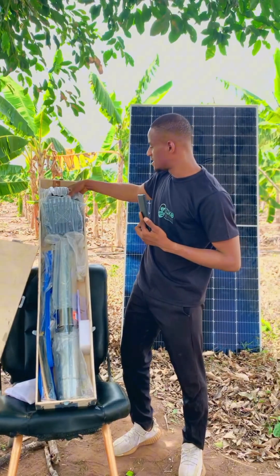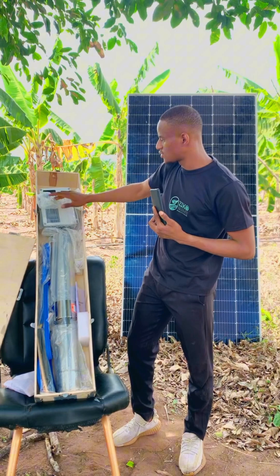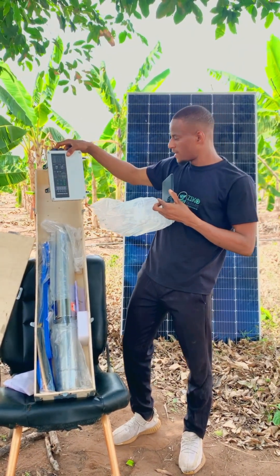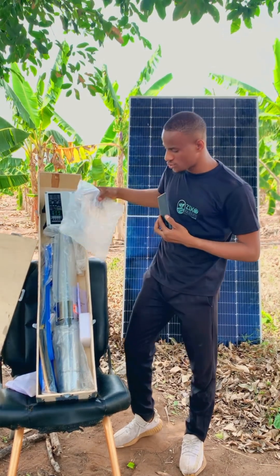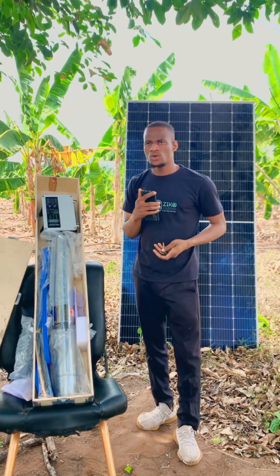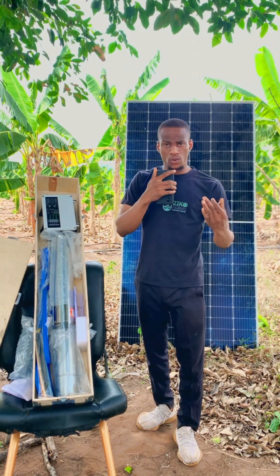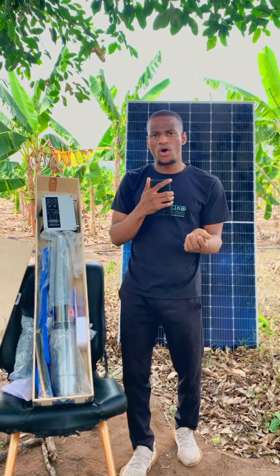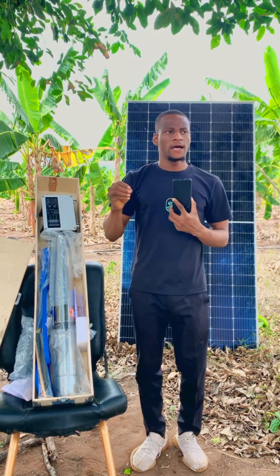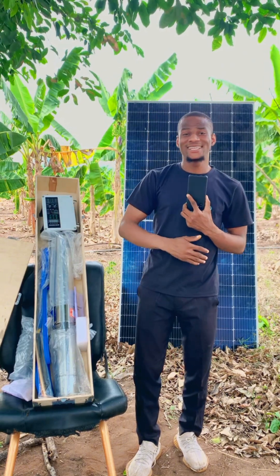This here is the controller — this is how it comes. There is a submersible pump with controller and one without controller. The difference is that the controller controls the flow, it controls the on and off, and other functions as well. It also controls the switch because this pump is AC/DC.